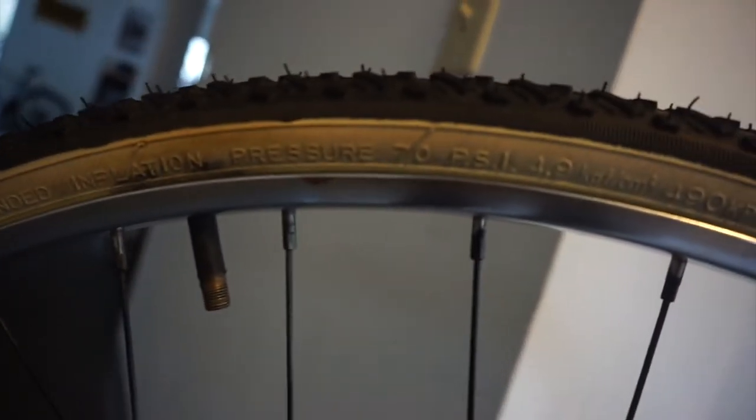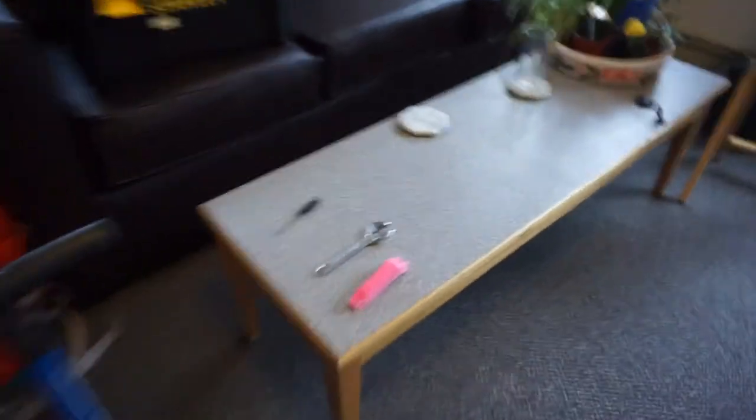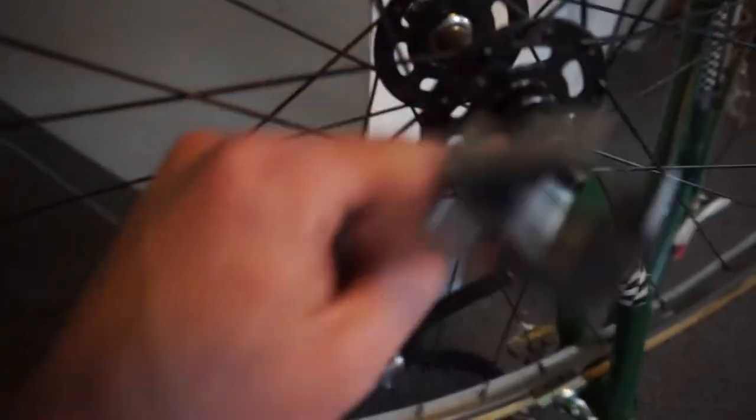These tires take 70 PSI, so it's very easy when filling the air because you can just look on there and line it right up. The first thing you do is take the wrench and loosen these bolts. I already did it, so we can put the wrench down and just lift the wheel right off.